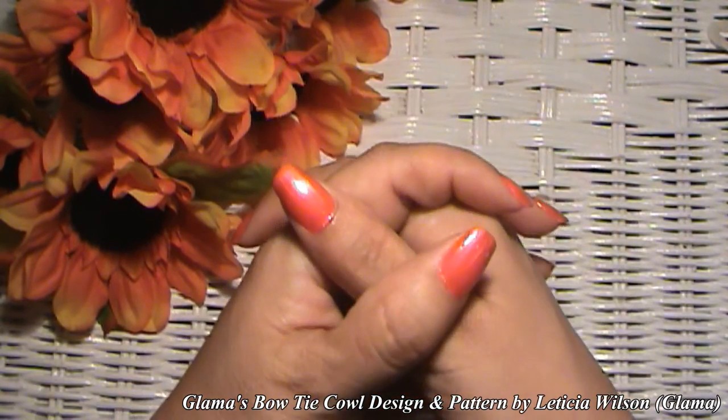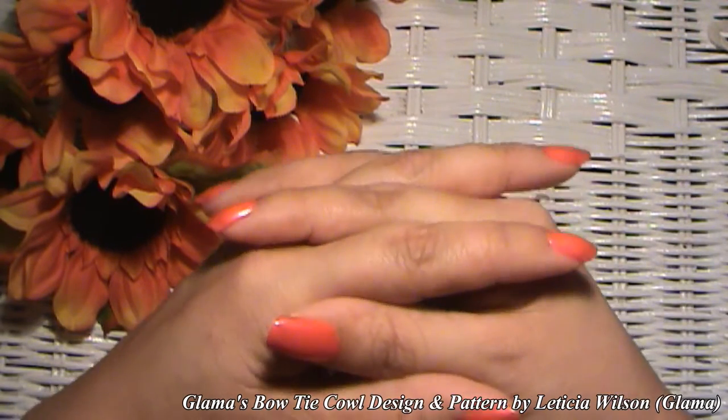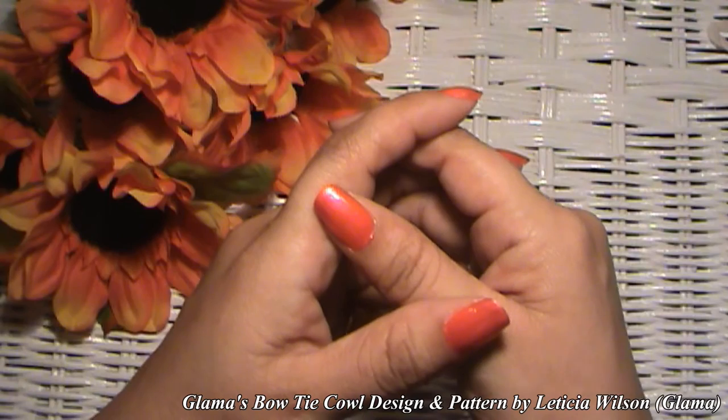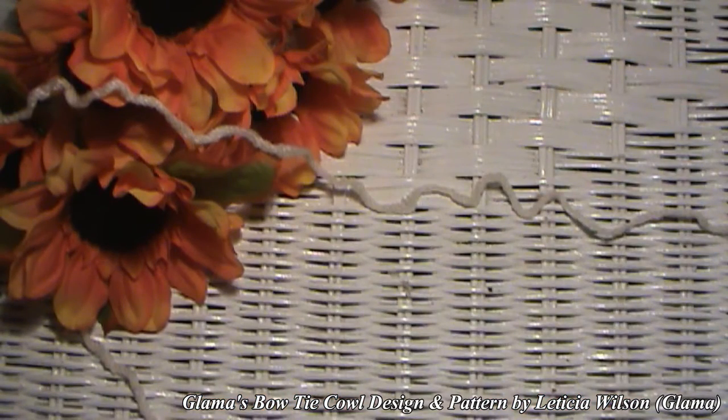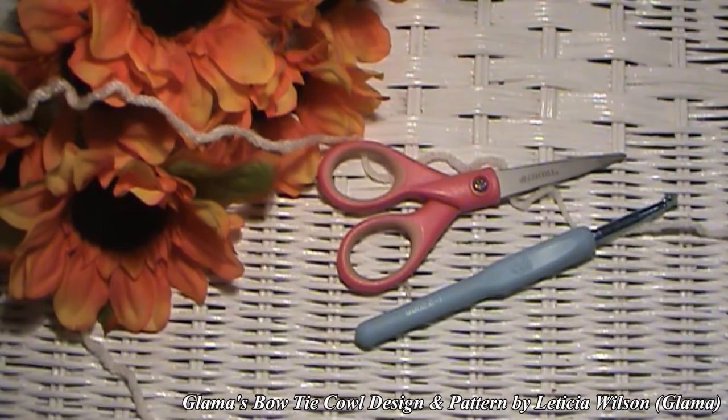So you're going to have a matching set if you like it. I will let you know what you will be needing. Yarn, a pair of scissors, and an eye hook.